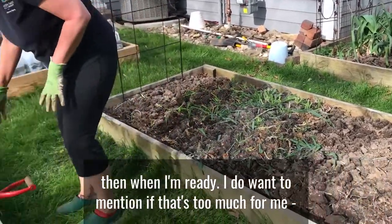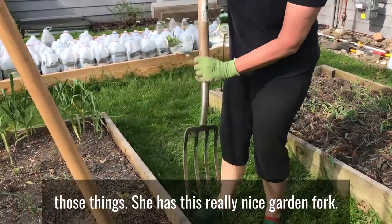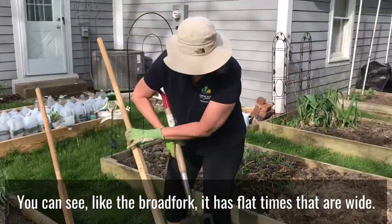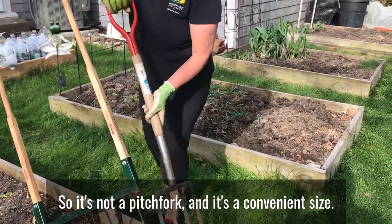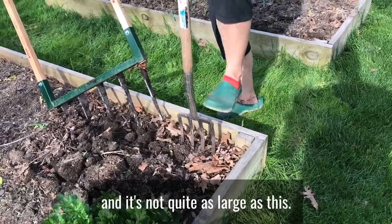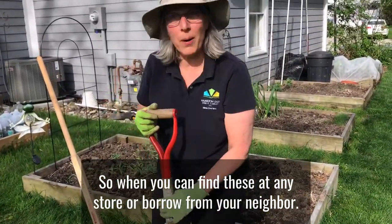My neighbor was saying that if the broad fork is too much, she has this really nice garden fork. Like the broad fork, it has flat tines that are wide — so it's not a pitch fork — and it's a convenient size. You can also use this in order to kind of fluff your soil up, and it's not quite as large as the broad fork. You can find these at any store or borrow them from your neighbor.